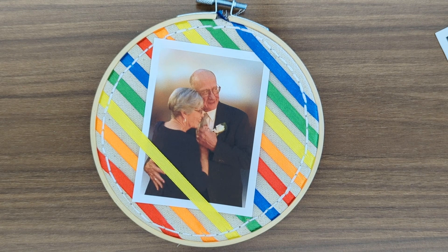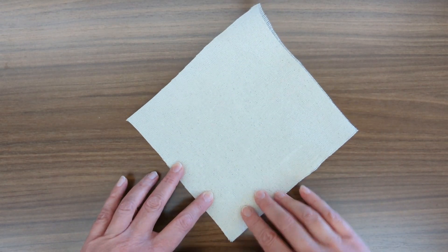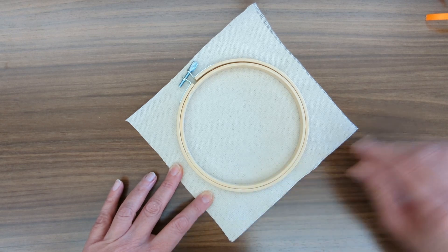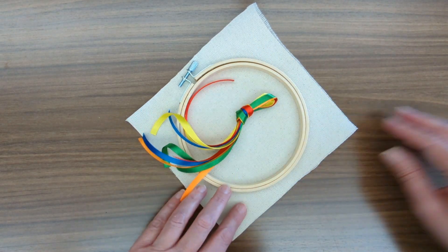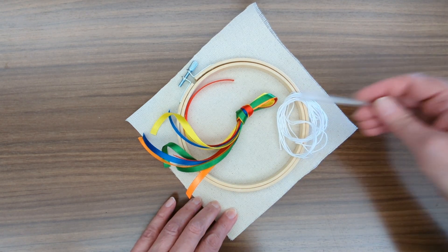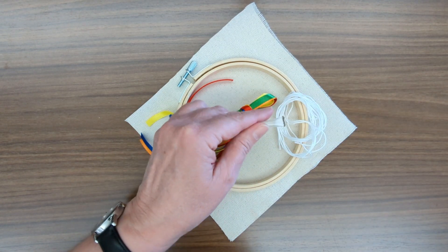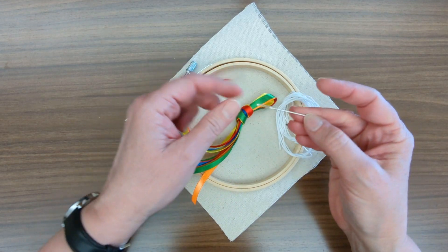Let's take a look at what's in our kit. You will find a seven by seven inch square of canvas, a five inch embroidery hoop, an assortment of ribbons — we went with rainbow colors — and white embroidery floss. We're using the full six strands, and you're going to find a needle encased in a piece of straw, so you'll just strip off the end of that straw and slide your needle out.